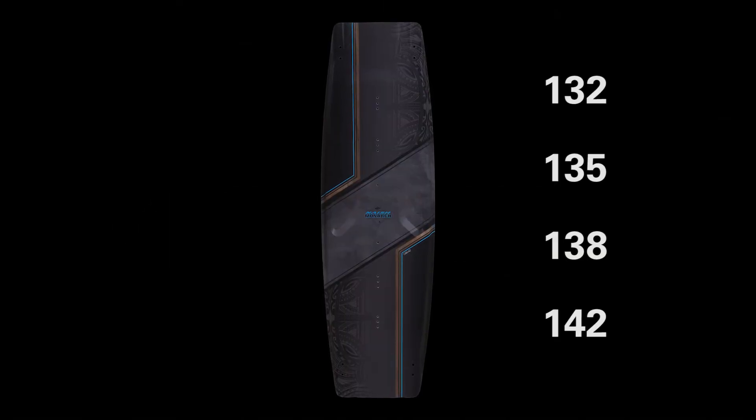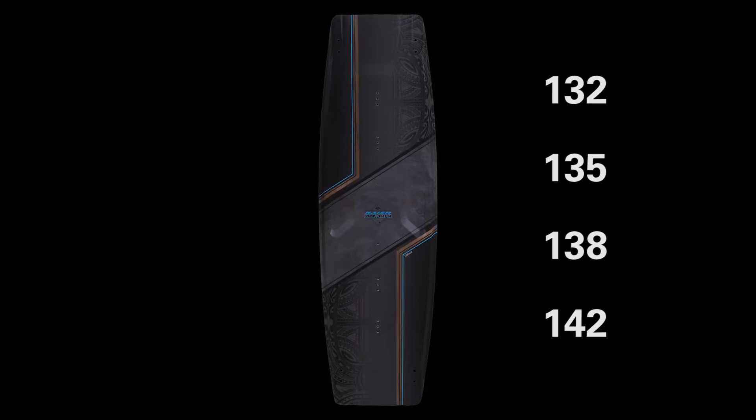The new Monarch comes in a 132, a 135, a 138, and a 142.